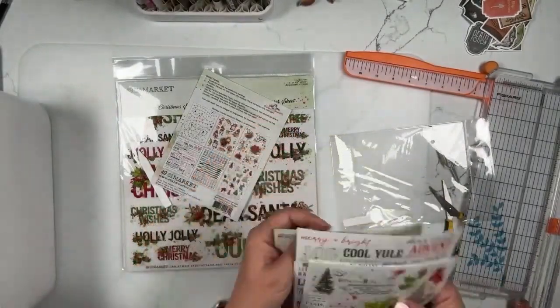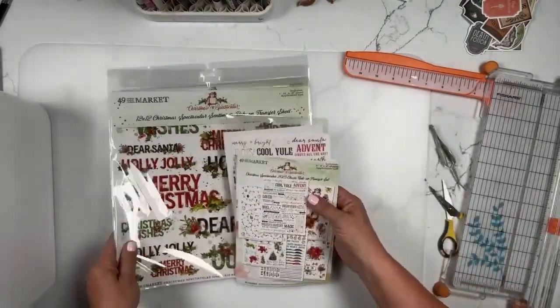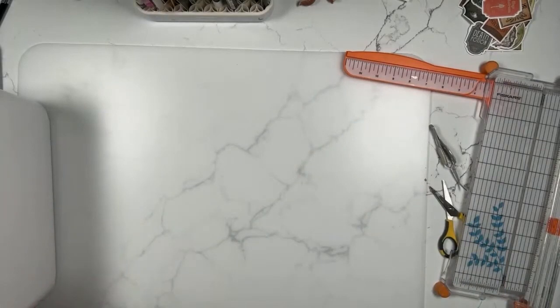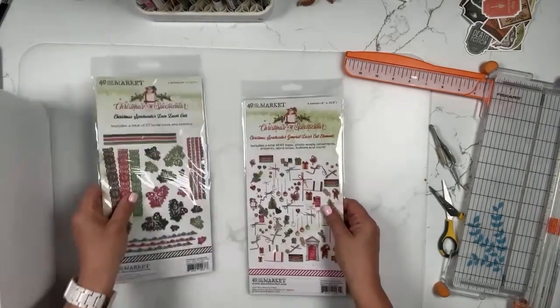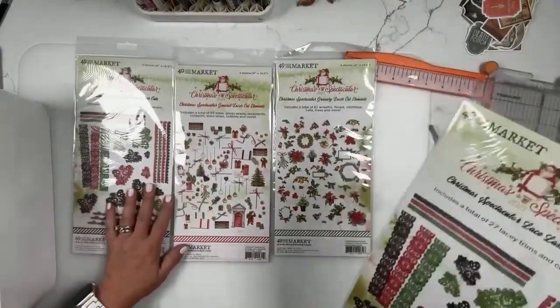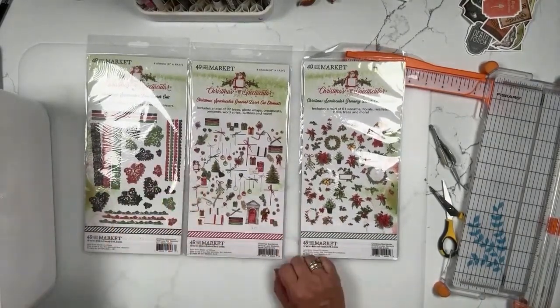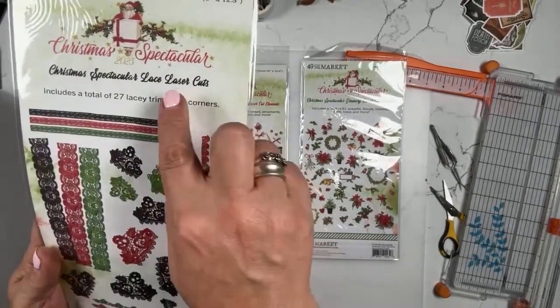Those are the classic rub-ons — the second pack. The first was the foliage. Now, this collection also has big bundles. Both the Sunburst and Christmas Spectacular bundles have a lot of products in them, so they're going to be a little bit more expensive than, say, Simple Stories big bundles. But keep in mind the big bundles are marked 15% off — not 50%, 15% — so excuse that mix-up.